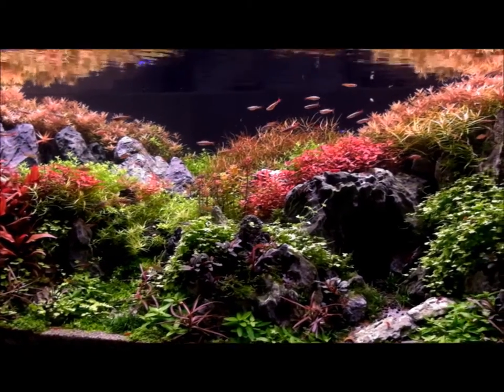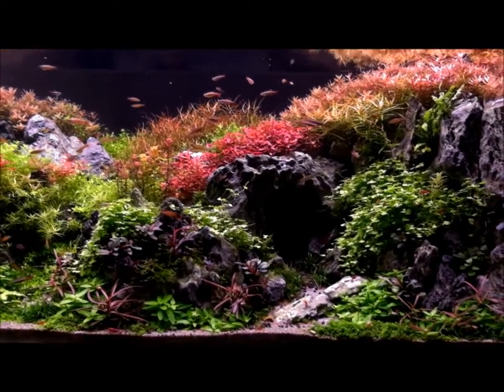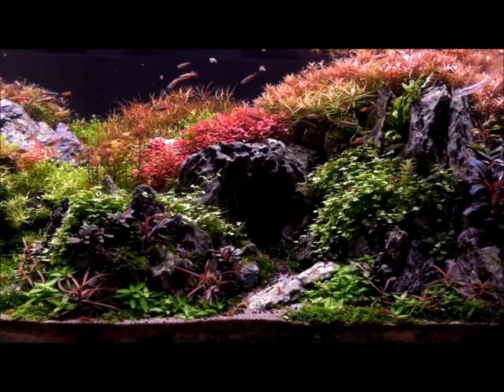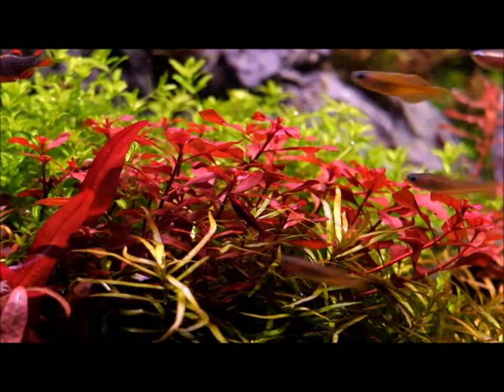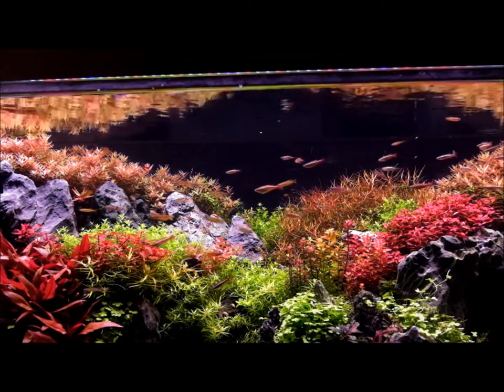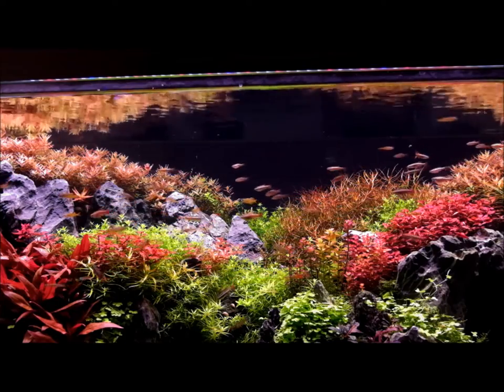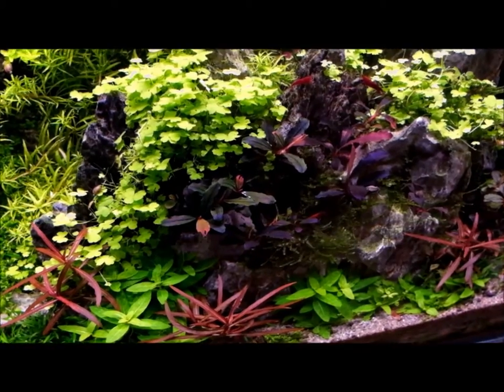The substrate is dirt capped with aqua soil. The lights are BML custom spectrum LED. The hardscape is a Saru rockscape on a plastic flow cell. He does a lean dusted nutrient regimen.